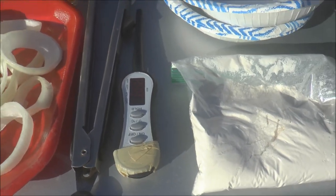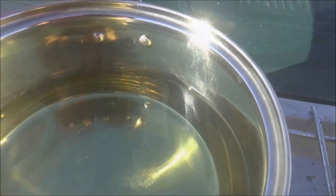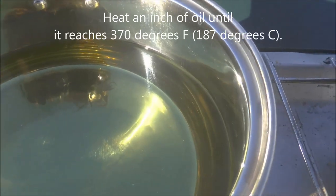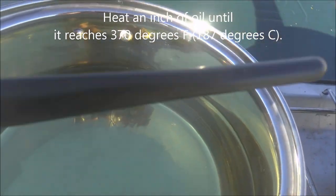So let's get started. You add about an inch of oil to your saucepan and heat it until it reaches 370 degrees Fahrenheit. That's where the thermometer comes in handy.